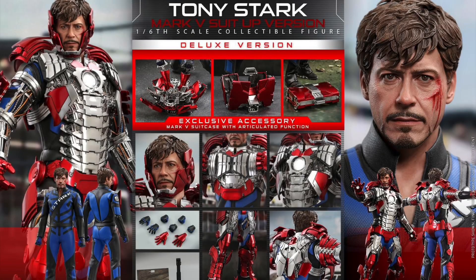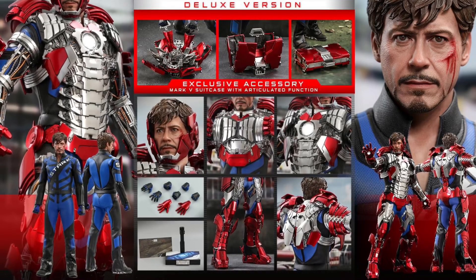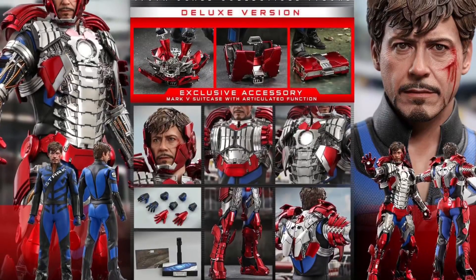Welcome to the Figure Zone. Today we have another Hot Toys preview. We have the Iron Man Mark 5 suit up version here. Before we begin, please hit that subscribe button — it helps out my channel big time.